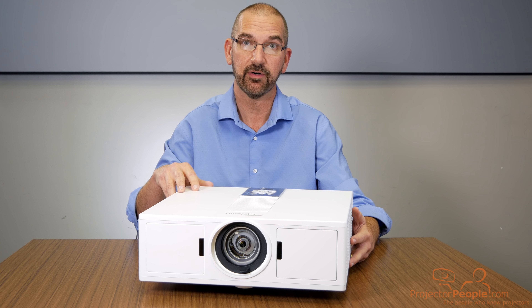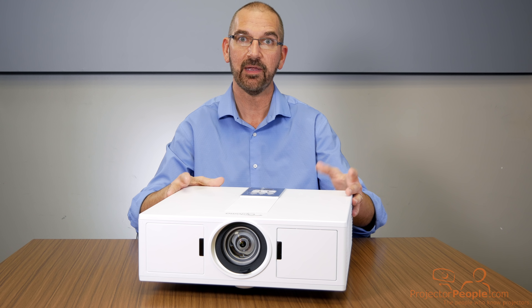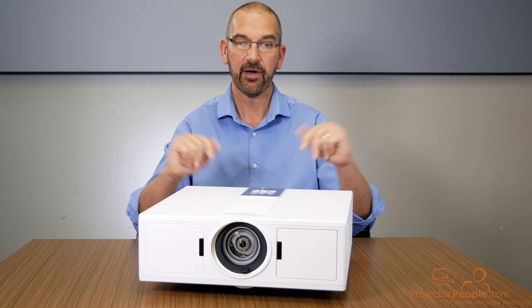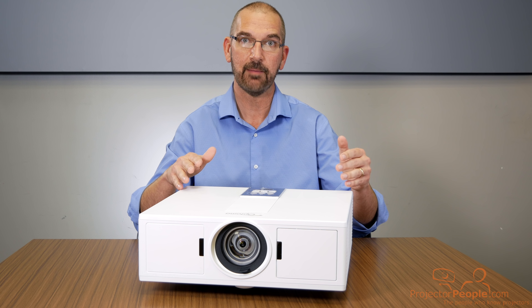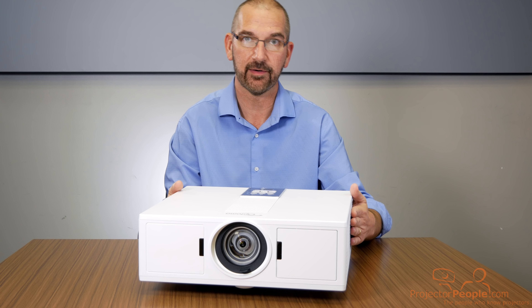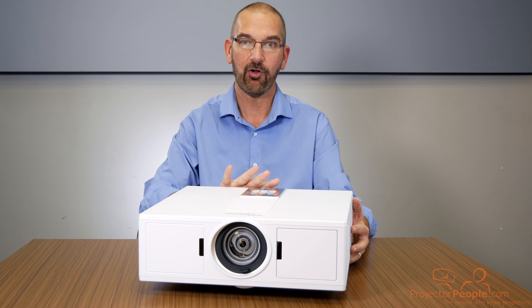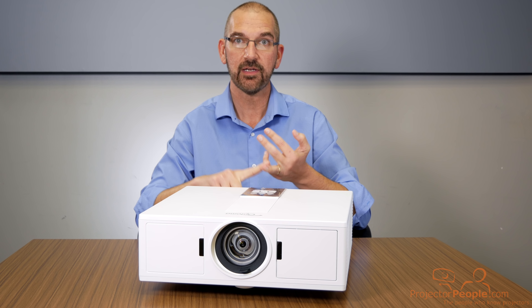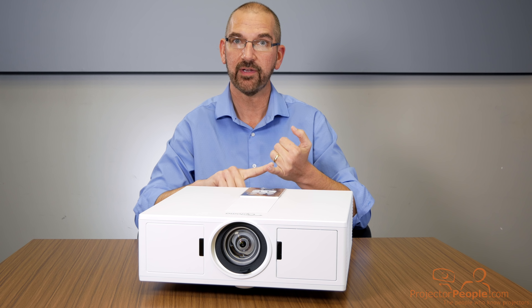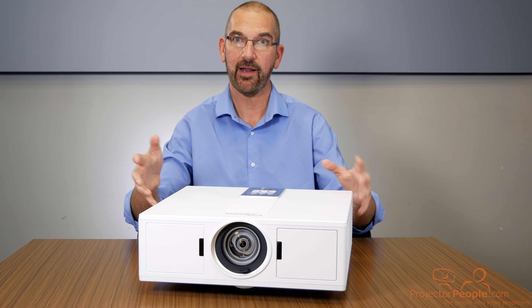The second benefit to this projector is that it's stackable. If you need to fill up a giant screen, or you have a lot of incoming ambient light that you can't control, put another one on top of this thing and now you've got 10,000 lumens shooting at the same screen in a very small form factor. You can keep the stacking going. This is a great solution for churches, universities, corporate events, or hotels where you're going to have a lot of people in a large space and may not have control over the lighting.